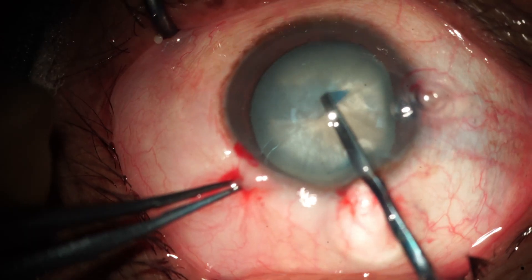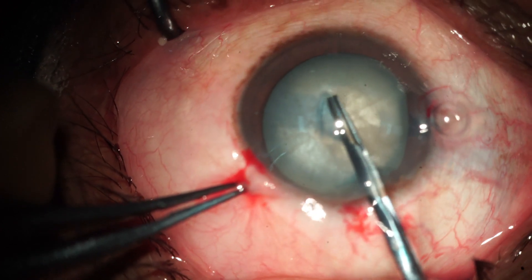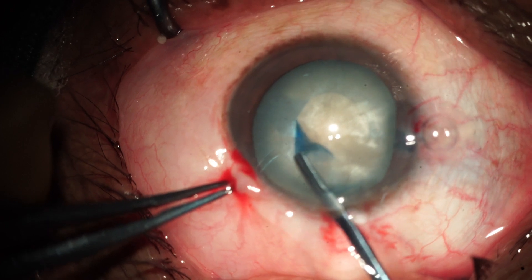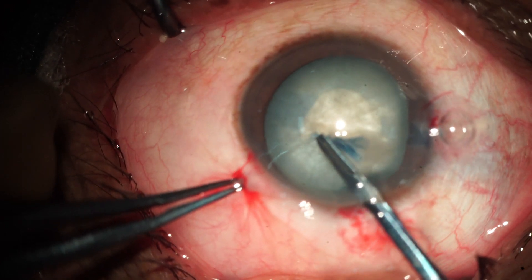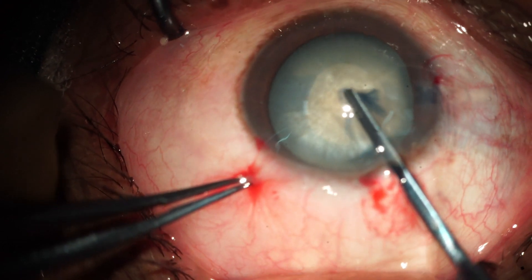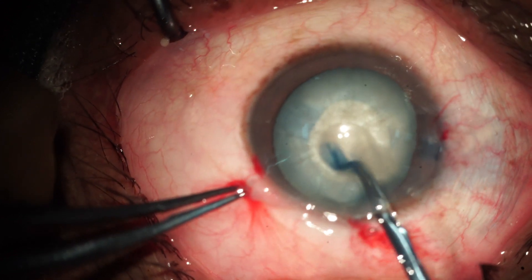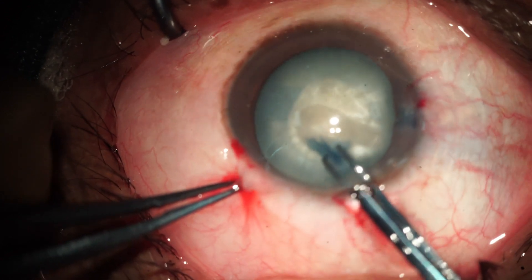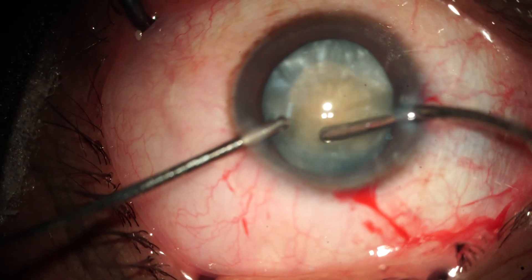After staining with trypan blue dye, we start capsulorhexis with Utrata forceps in a controlled manner. We aim to make a smaller size of about 5mm, and in one go, we make the capsulorhexis very nicely.